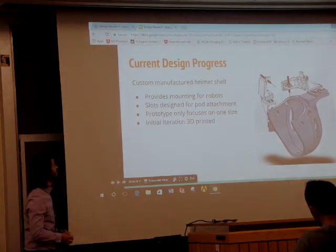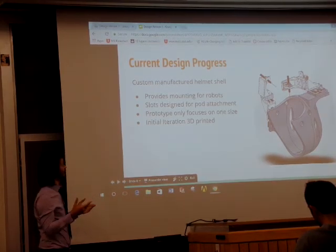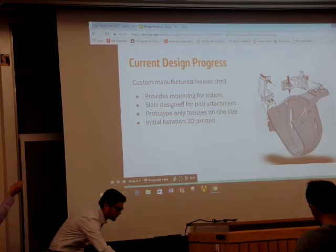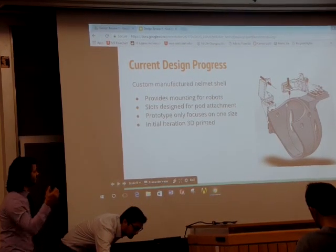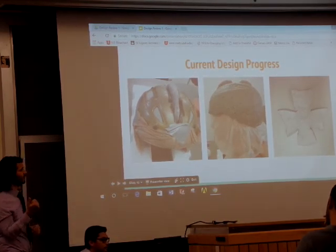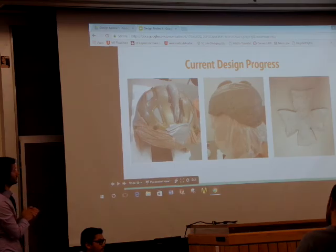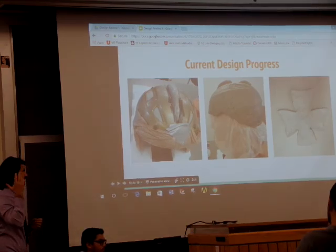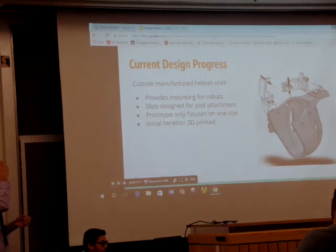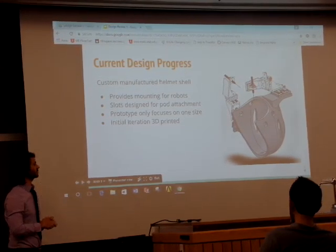Our current design does have a mountable spot for two robotic arms, and there are slots along the side. This allows us to take the underlying skull cap and protrude some of it through, so that when we pull the air from the skull cap it will fix in place rigidly. That's the mechanism by which we rigidly attach the skull cap to the shell - effectively fixing the shell to the skull cap and then the skull cap to the head, which should ensure the tools remain in place relative to the eye.